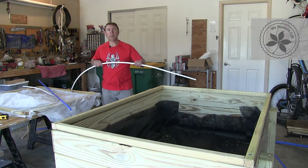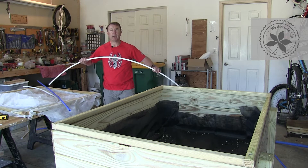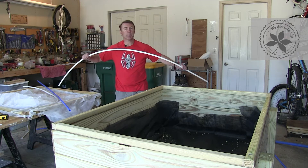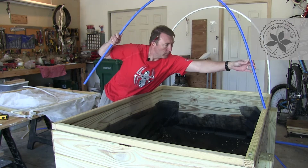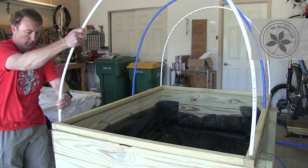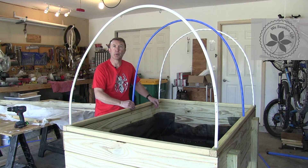I've just cut this PEX tubing to about seven feet long per piece, which is just about the right diameter to fit this 42-inch wide bed. I've gone ahead and drilled these holes into the frame, so let's stick in the PEX tubing and see what it looks like. I'm going to put a drywall screw at the bottom of each one of these PEX pieces so they don't fall out.